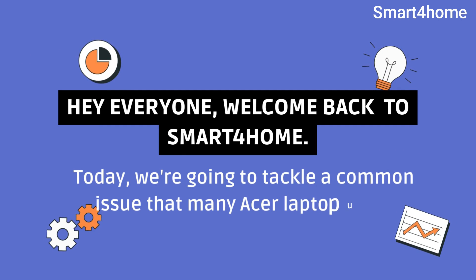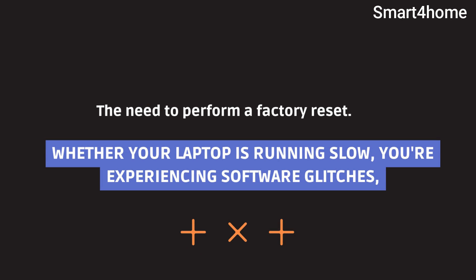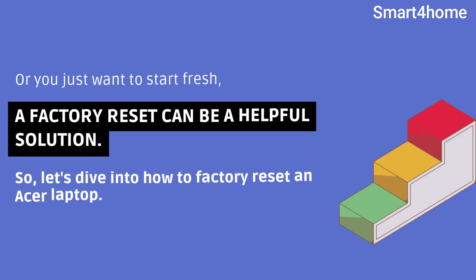Hey everyone, welcome back to Smart4Home. Today, we're going to tackle a common issue that many Acer laptop users encounter: the need to perform a factory reset. Whether your laptop is running slow, you're experiencing software glitches, or you just want to start fresh, a factory reset can be a helpful solution. Let's dive into how to factory reset an Acer laptop.